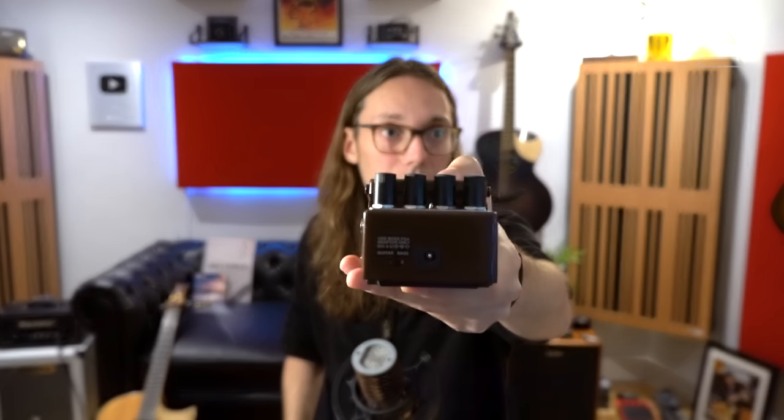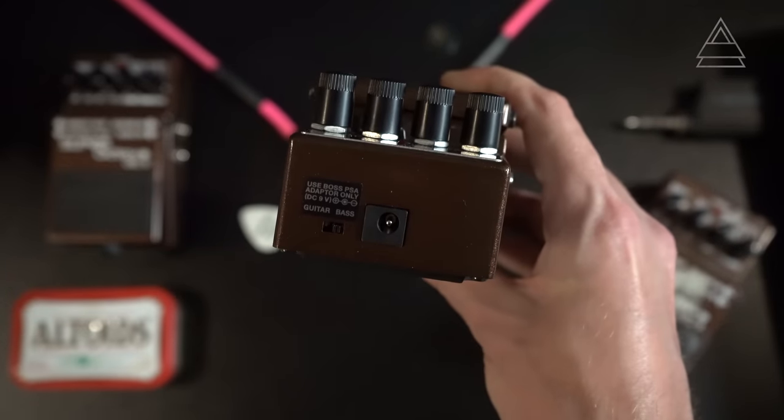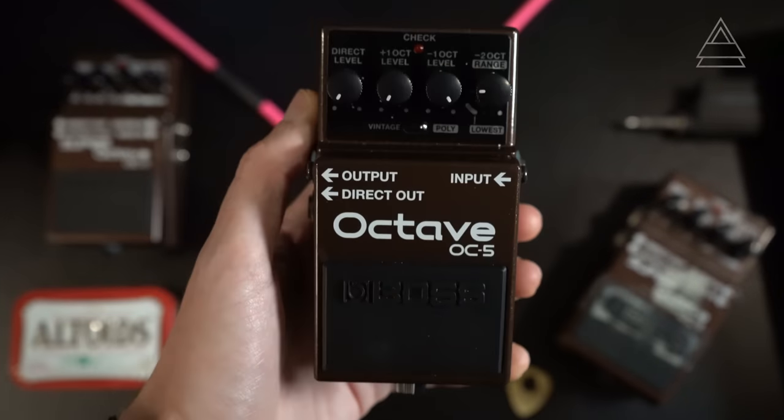On the OC3 we had two inputs — one optimized for guitar and one for bass. They've streamlined this on the OC5 to a single input, but put the switching on the back. There's a switch that allows you to optimize the input for guitar or bass guitar frequencies. This is a dream for fingerstyle players who play in lots of different tunings — you might be in standard tuning and want the pedal to read it as a guitar signal, but then by a flick of a switch on the back you can change it to provide a beefy sound for a much lower tuning.